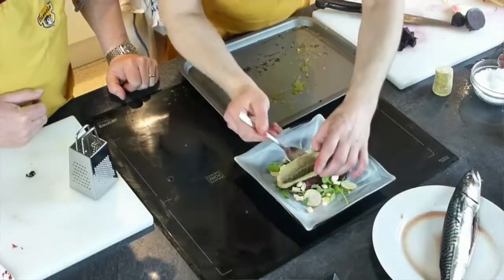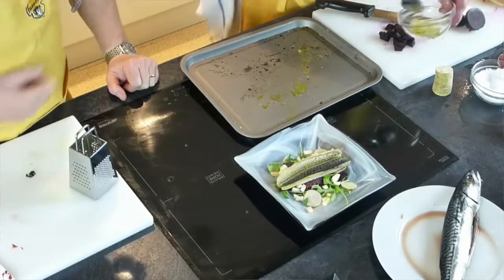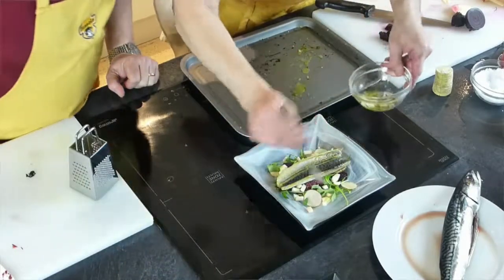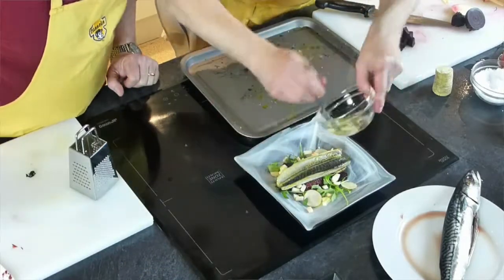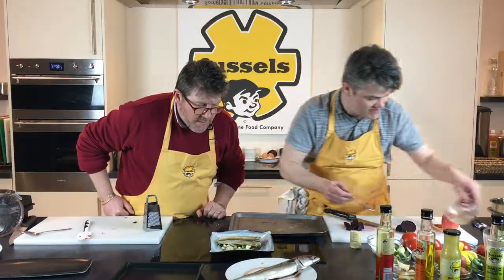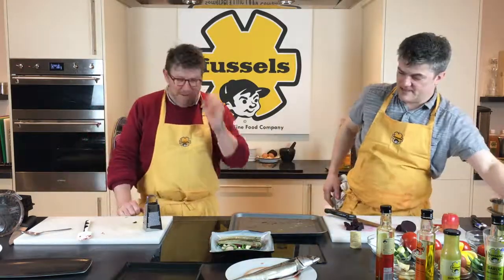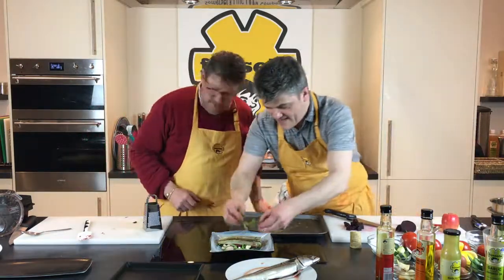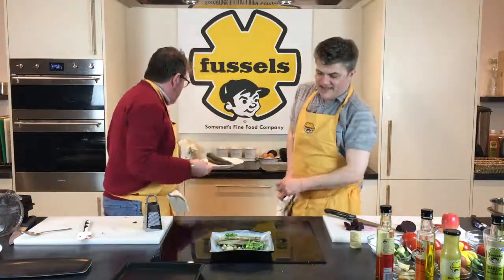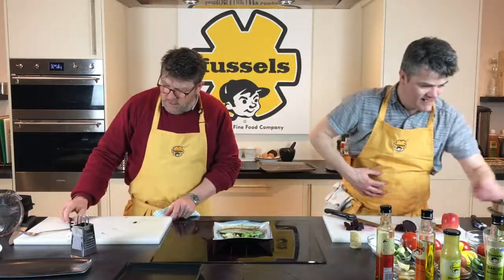Pop the mackerel fillet on top of the salad. Then dress with a little of the artichoke juice — we've got some oil and lemon juice in there — it'll be lovely with the salad. And that's it. We put a final bit of salt on there. Nice and easy — a nice little salad. Easy peasy, lemon squeezy.